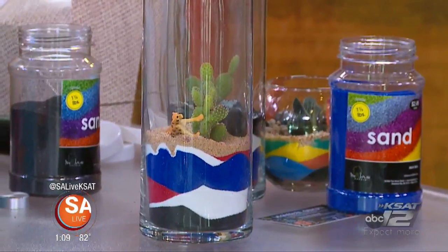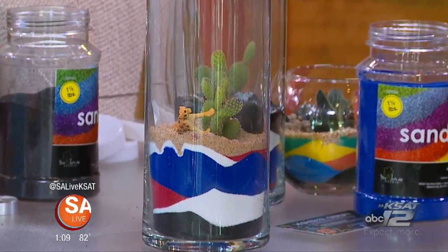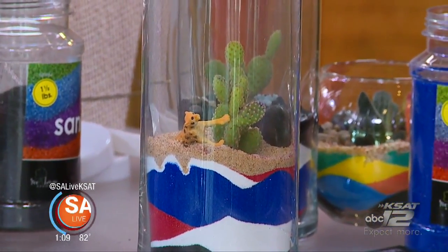Thank you, Miriam. My blood pressure went down — I feel like I got back to nature all of a sudden.